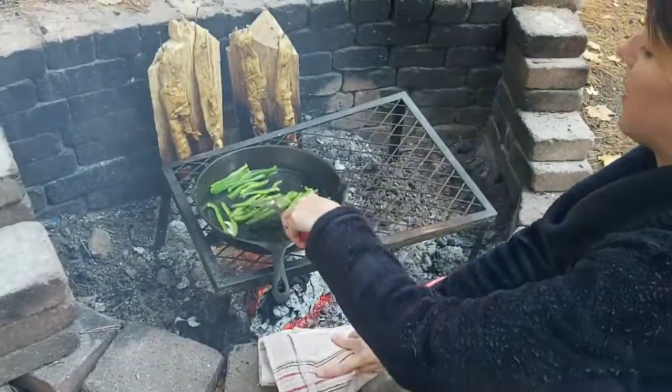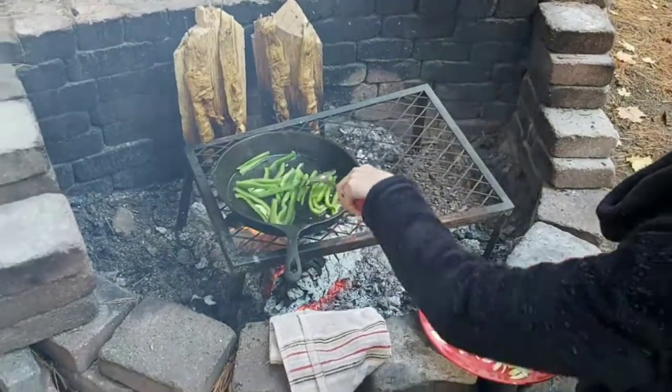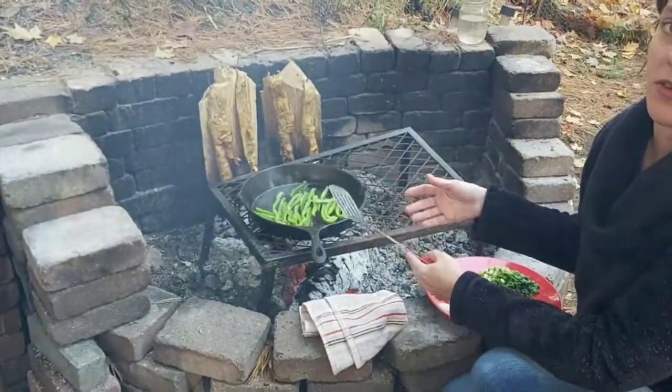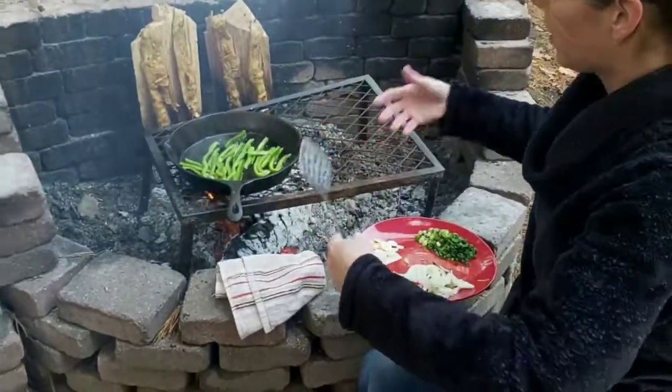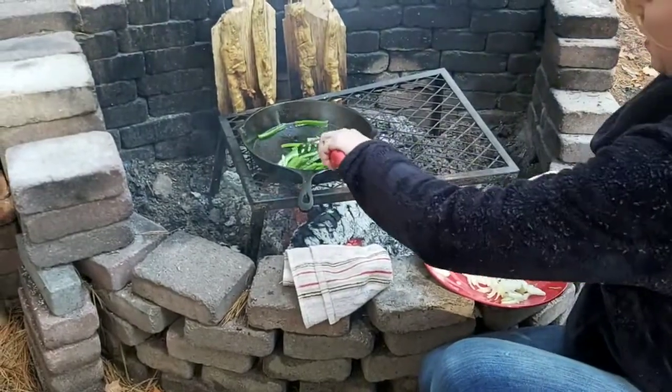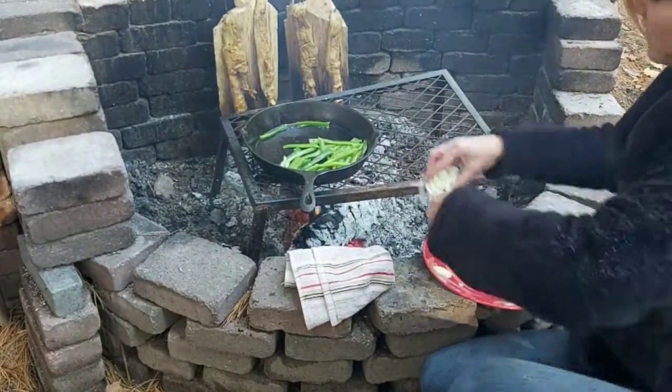Alright, so the pan is hot now. We've got our oil in there and I've just started with the peppers because they take the longest to break down. You want to start with whatever is going to take the longest — like carrots and peppers. So I'm using those now and then I'm going to put the onions in next.